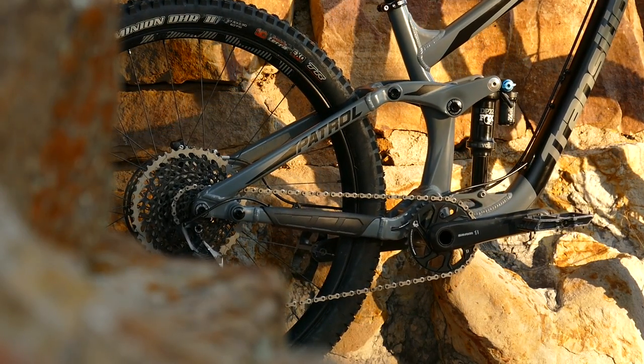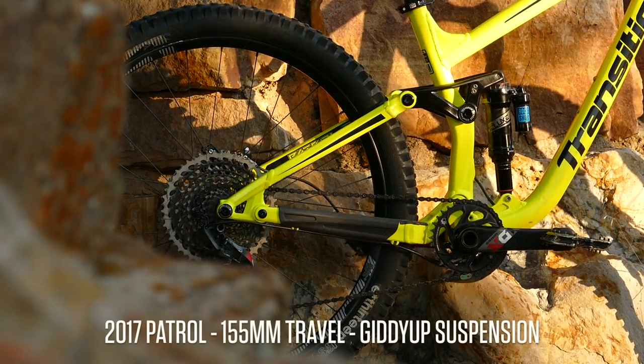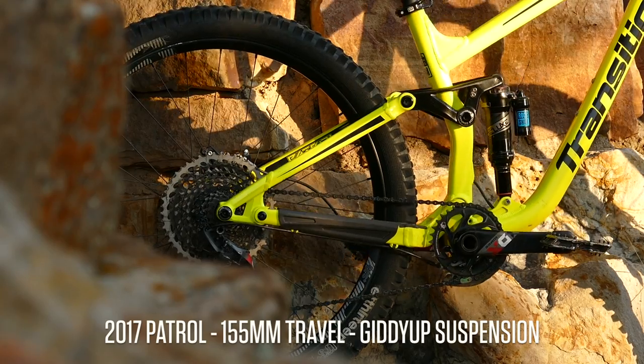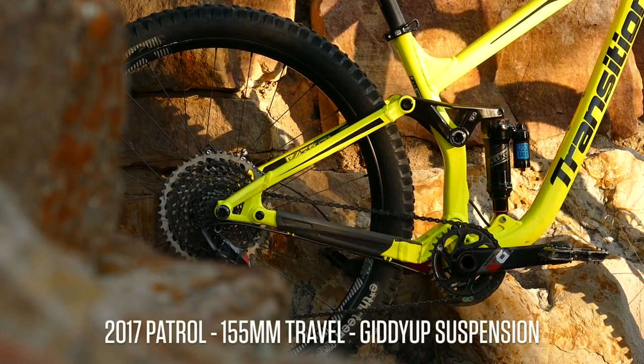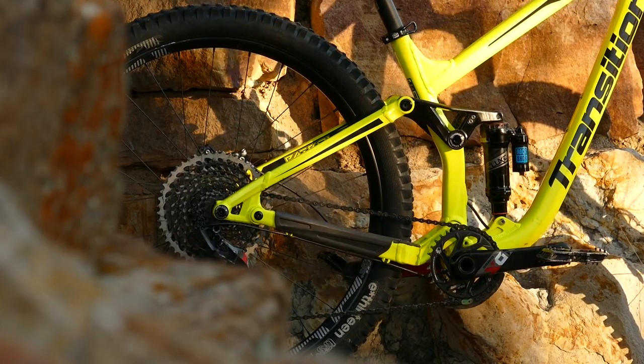It's also slightly more progressive, giving just a little bit more bottom-out support when it's really needed. The new frame provides 5mm more travel using the same 65mm shock stroke, but uses a shorter overall trunnion style shock.